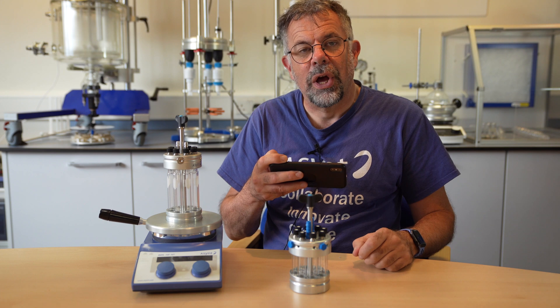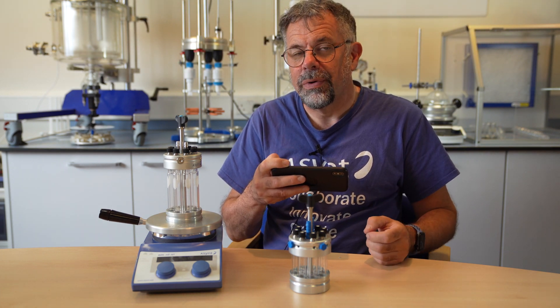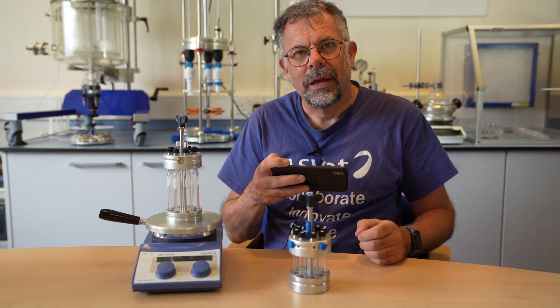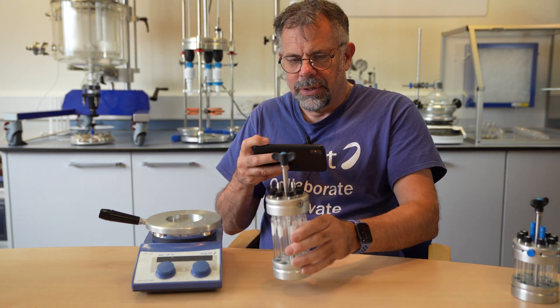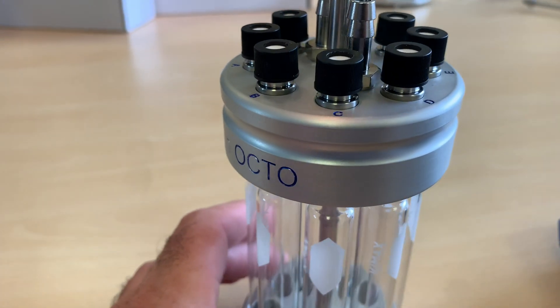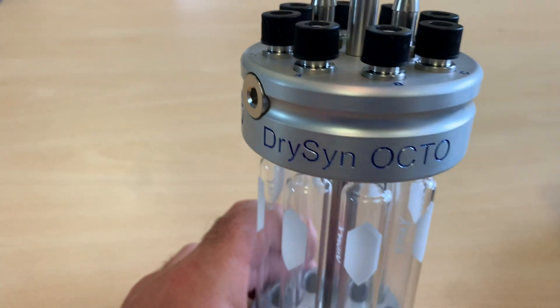So we worked hard with our engineers and came up with a new design that aesthetically is so much better — and the good news is no more cost. Here's the new one. With the Octo Mark II, immediately you can see the sideways pathways that we had to drill from the side have gone.